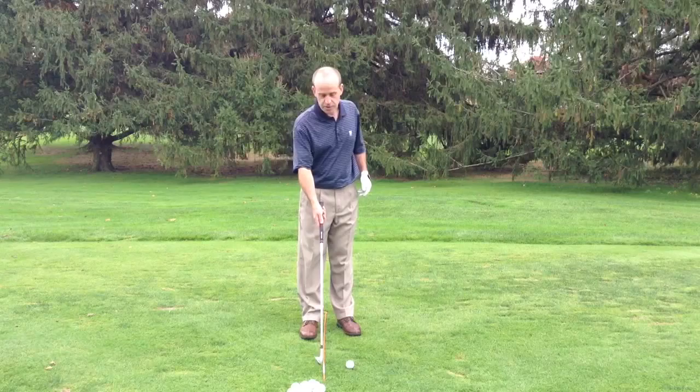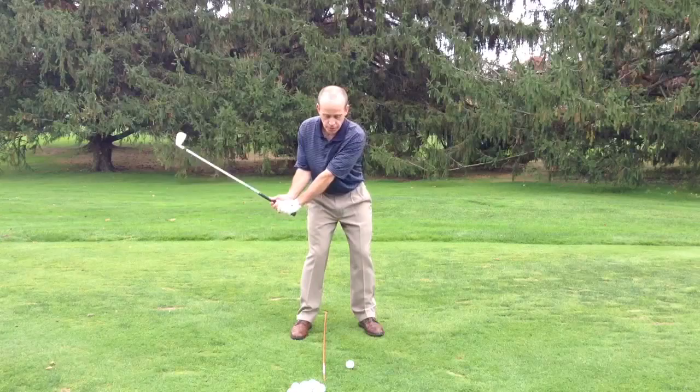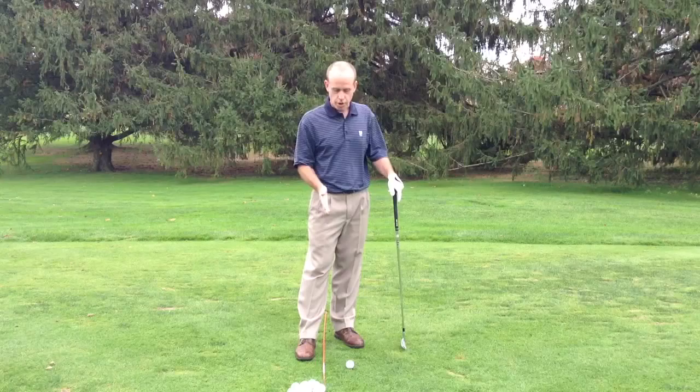What I've done is set up an alignment stick about three or four inches before the golf ball. Ideally, we're not going to touch that. As I come into the golf ball, I'm not going to have a problem hitting that alignment stick. But if I lose the angle early, I may hit it.